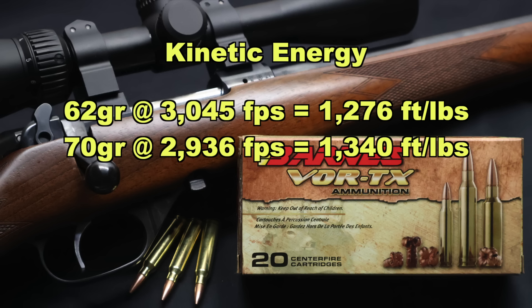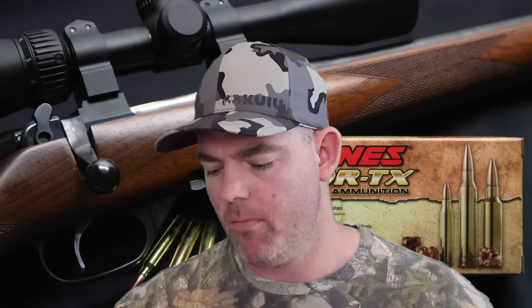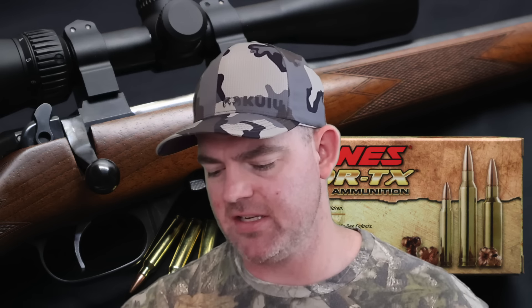Time for my final thoughts on those Barnes Vortex loads in 5.56 — both the 62 and 70 grain versions. Across the board, both loads performed almost exactly the same, which isn't super surprising given only an eight grain weight difference. Weight retention was 100% for both. Expansion was almost identical — the 62 grain averaged 2.1X expansion versus 2X for the 70 grain, since the 62 grain was going a little faster.